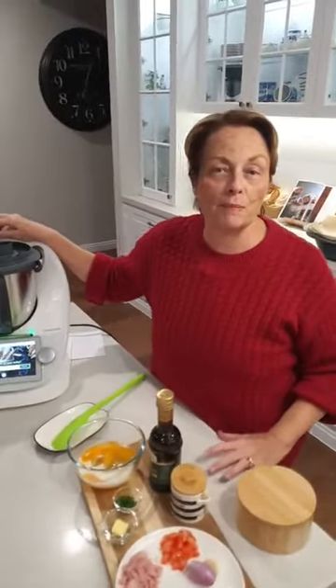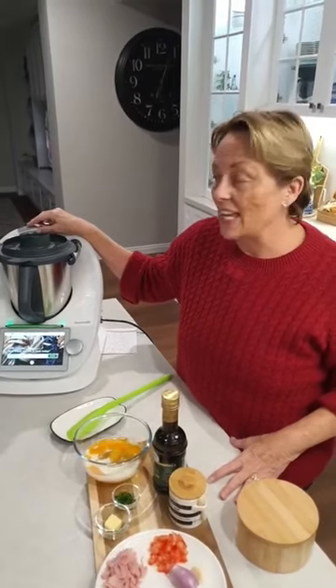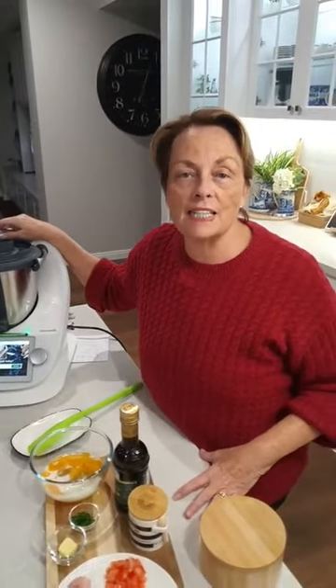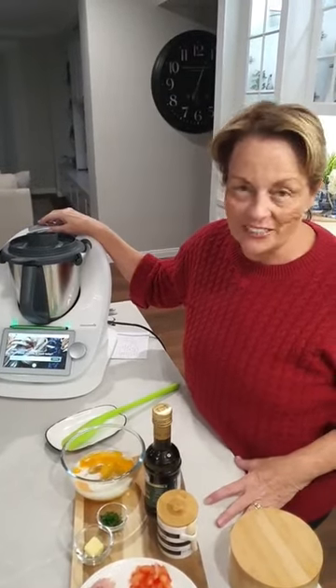Hi everyone. Welcome to Colette's Therma Kitchen. My name is Colette Matriga. I'm a ThermaMix consultant here in Australia. If you're thinking of getting a ThermaMix, please reach out. I'd love to support you in getting one and on your journey afterwards.